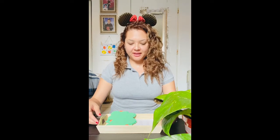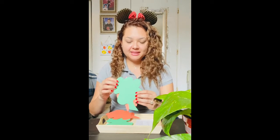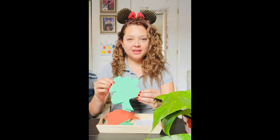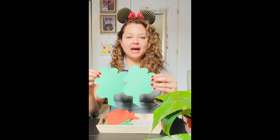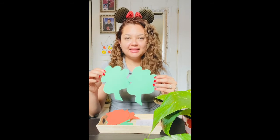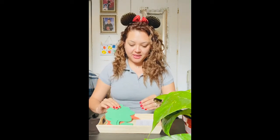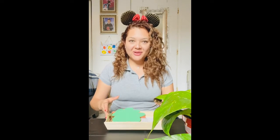Now I would like to show you an activity that you can do at home. All you will need is your tray and some leaves. You can cut out your leaves and decorate them however you like. You would have to make two leaves exactly the same, because we are going to be matching each of the leaves. Let's go ahead and start!